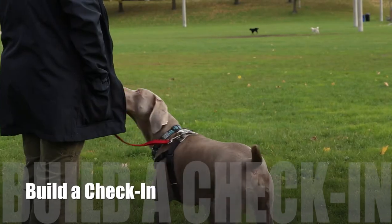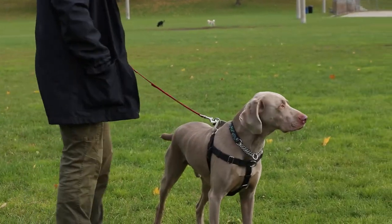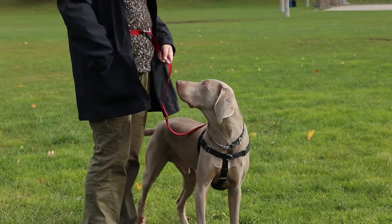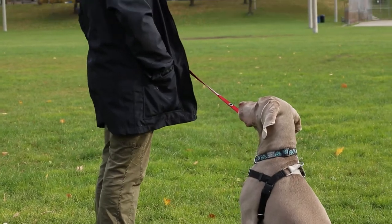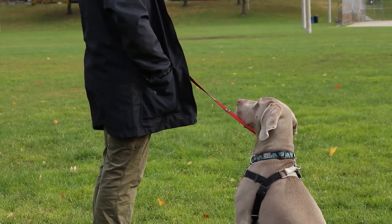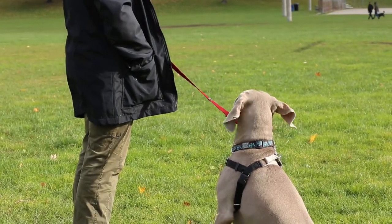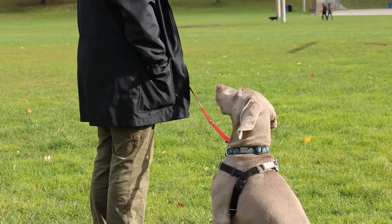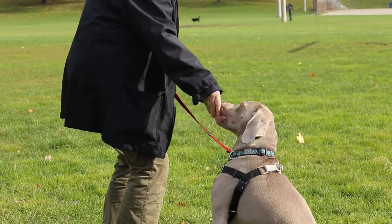Before we begin the simplified BAT procedure, we're going to start by reinforcing an alternative behavior that our dog is inclined or able to offer when exposed to the stressor at a safe distance. For most dogs, I start by getting a more reliable check-in behavior where my dog turns to look at me. We start far enough away that our dog notices the other stressor and easily maintains a calm sit beside us. Every time our dog looks at the stressor, we feed them a high-value treat — chicken, steak, cheese, you name it.